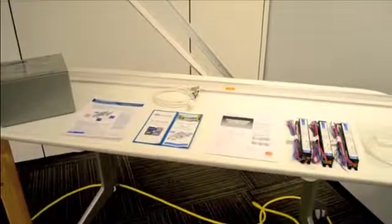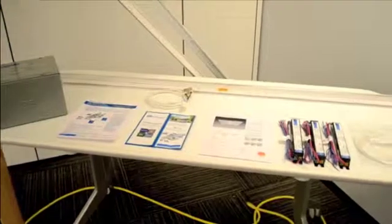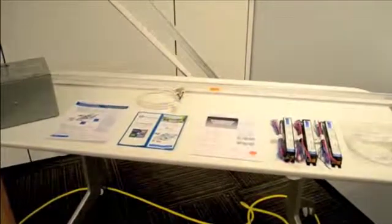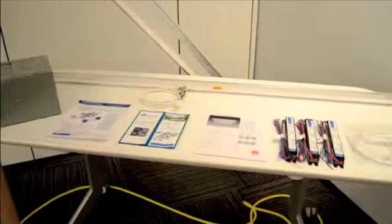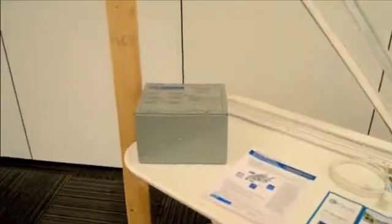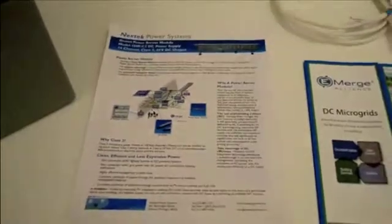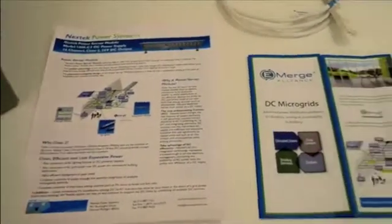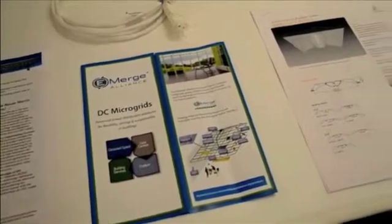Here is a sampling of partner registered products that integrate with our DC flex zone grid systems. Many of these are installed above in the mock-up area. Here is an auto transformer from Nextec Power Systems, some spec literature from Nextec on their power supply, an Emerge Alliance brochure on the DC microgrid, lighting literature, and some power cables from Tyco Electronics that power our grid system.